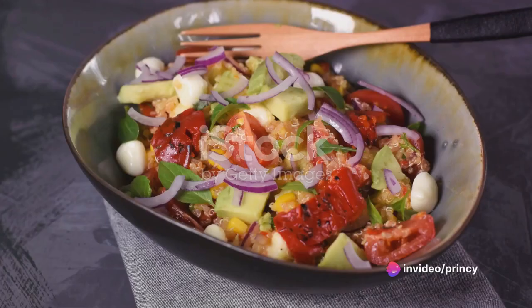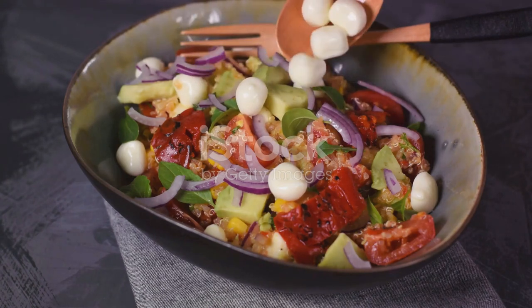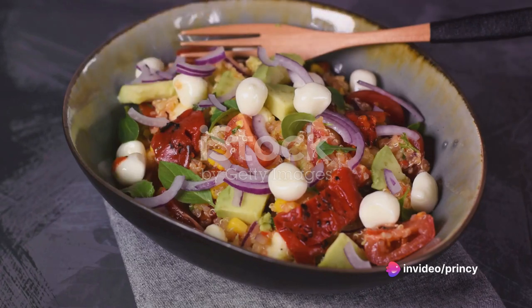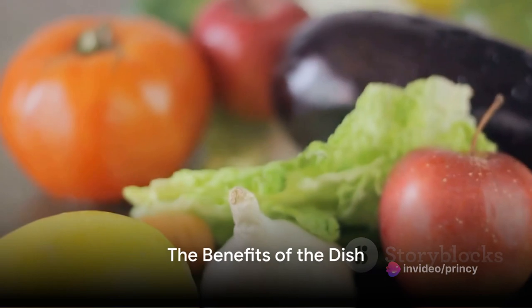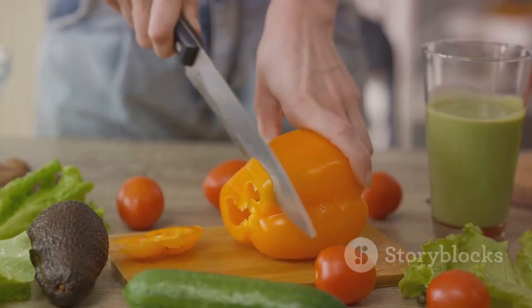The beauty of this dish lies in its versatility. You can use any vegetables you like and experiment with different herbs and spices for the dressing. Enjoy this healthy, delicious meal that's easy to make and full of flavor. This dish isn't just tasty — it's also packed with numerous health benefits. Let's dive into the nutritional value of this meal.